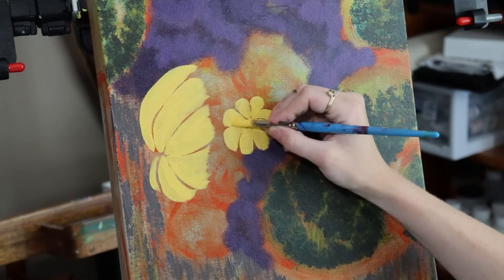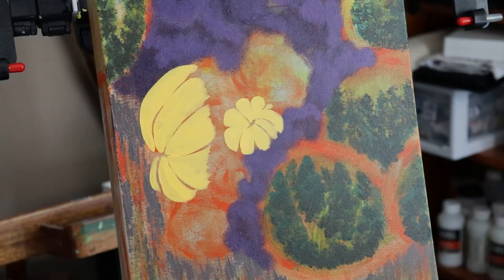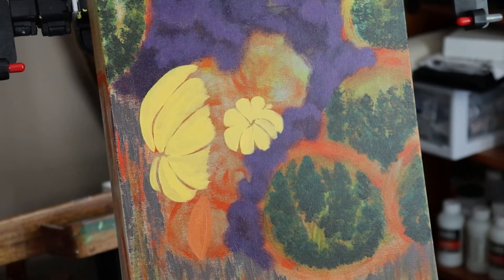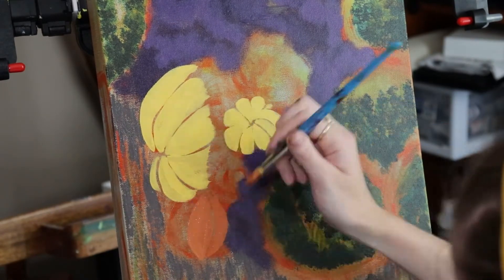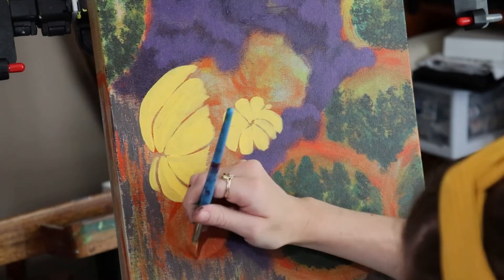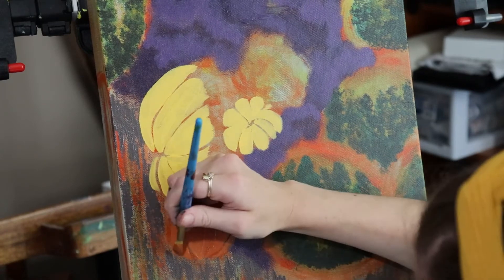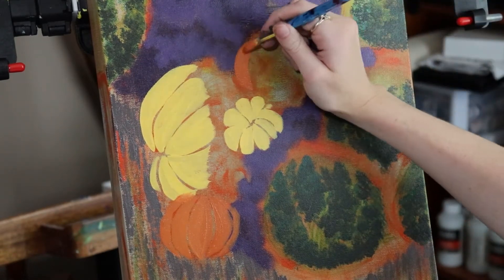Pumpkins are so much fun because they're a pretty simple shape but they've got all those bumps and curves, so it's great practice to do them from different angles. I've got this one down here with a darker orange, and same thing — nice long confident strokes. When you're a little too choppy with your paintbrush, you start dry brushing, which gives you feathered edges that don't really cover anything. Whereas with a nice long confident stroke, it comes out really nicely and opaque.